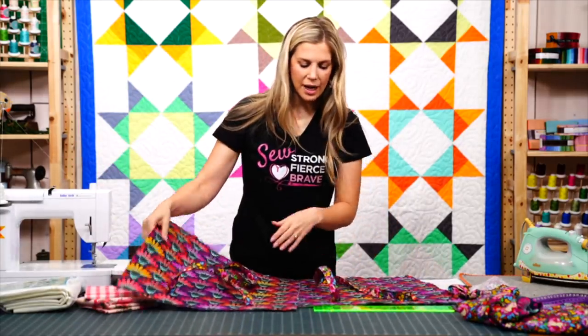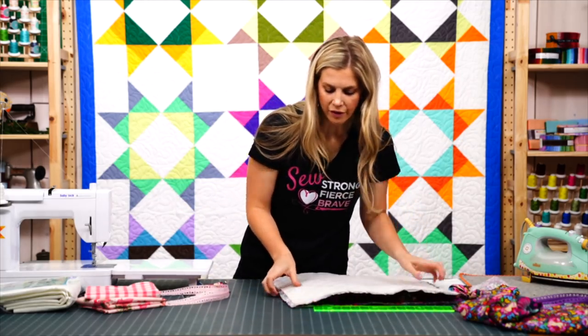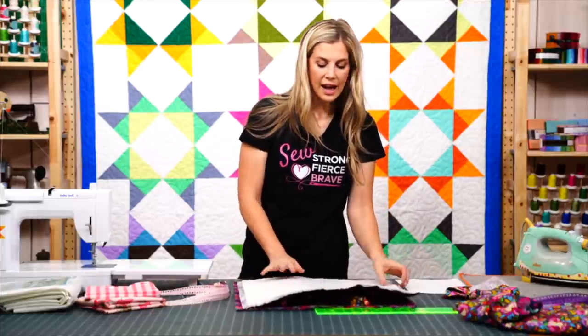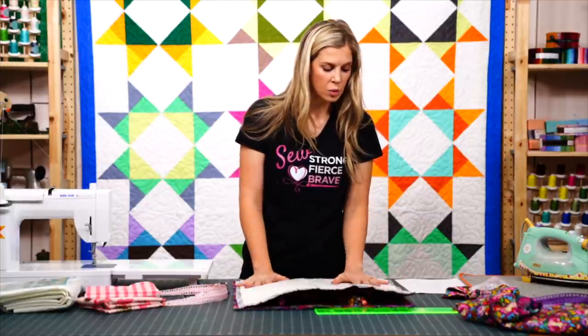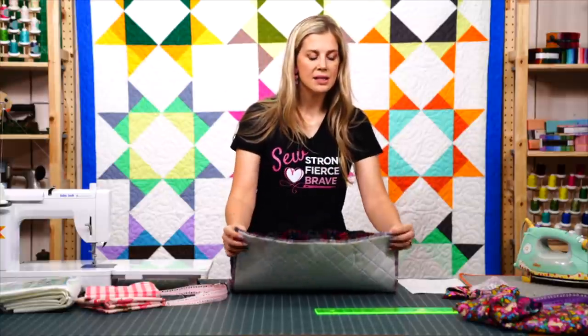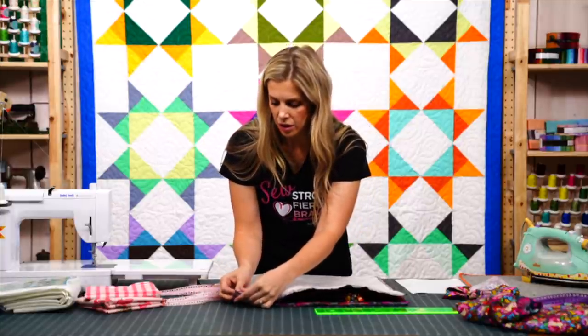Now we can put the panels right sides together. I should point out that I cut the Bosal a half inch smaller than the bag fabric — the bag fabric is 20 inches square, so I cut the Bosal at 19½ inches so I'm not dealing with bulk in all the seams when building the bag.